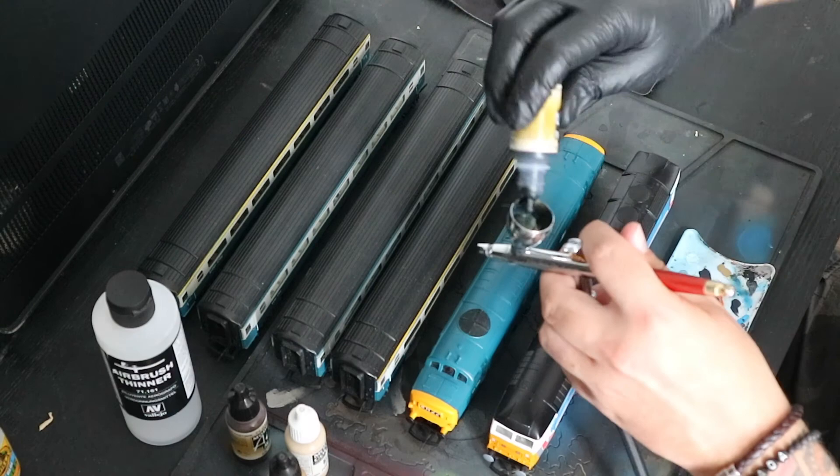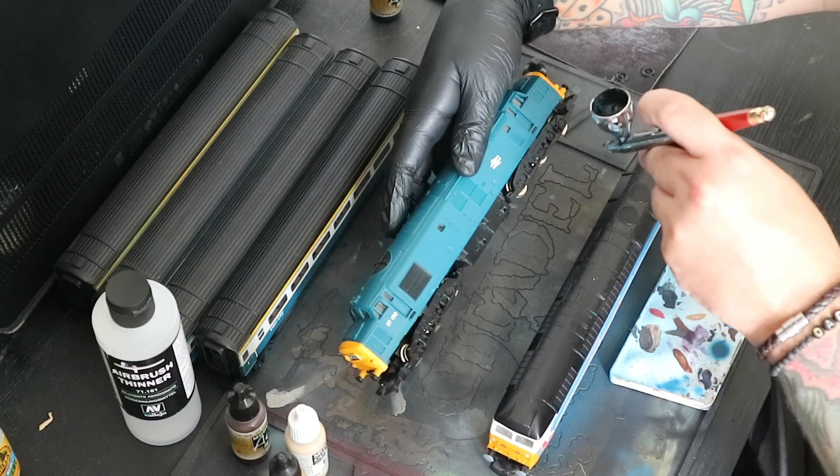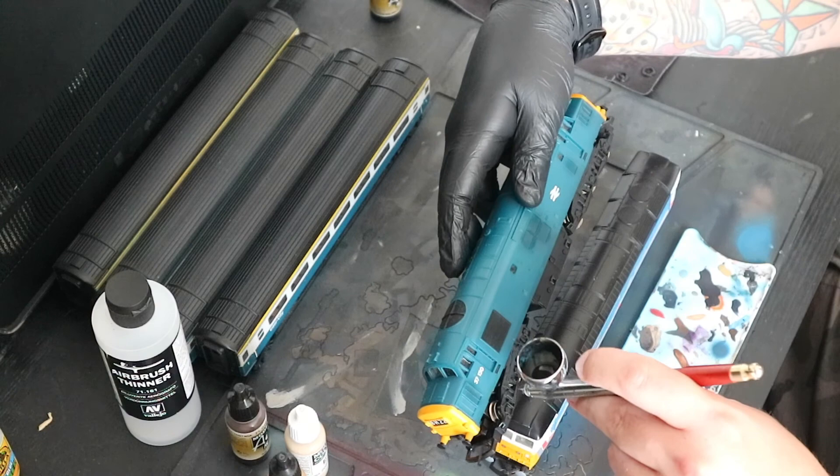I start by making sure that I've got my airbrush thinner and all of the paints that I'm going to need. In this case it's Vallejo Black, Vallejo Burnt Umber, Vallejo Dark Sand and Vallejo Middle Stone.